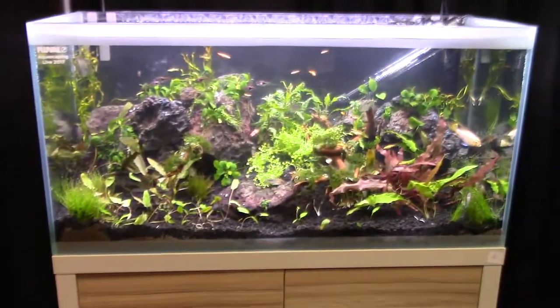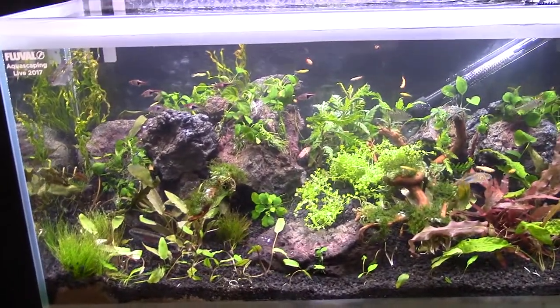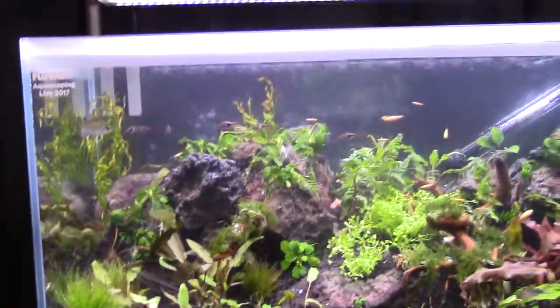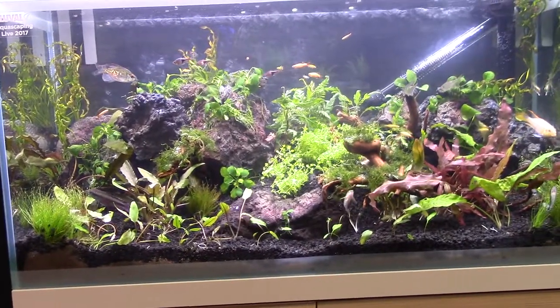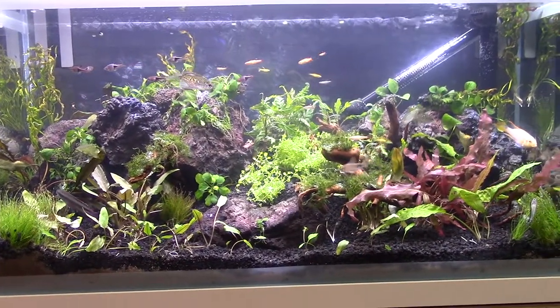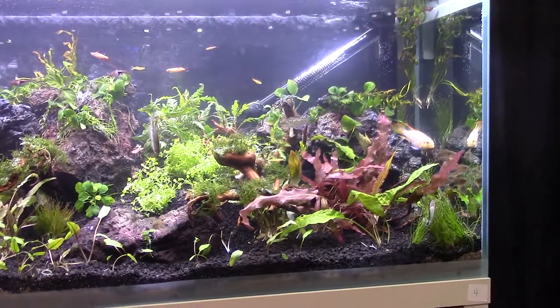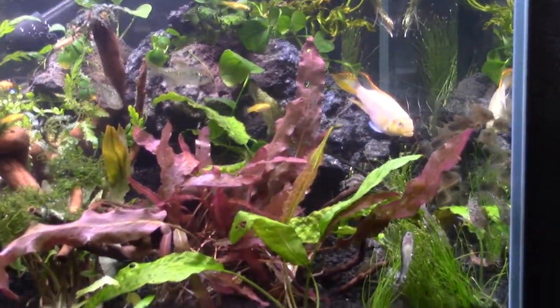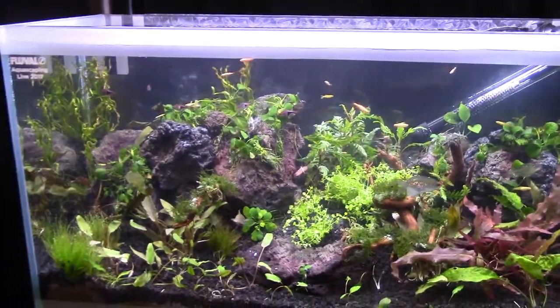Sliding into the next tank — you've got albino mountain minnows, harlequin rasboras, all kinds of stuff. Lots of red in this tank that allows for that coloration to really pop, plus the unique fish that you're not seeing as much in some of the other tanks.